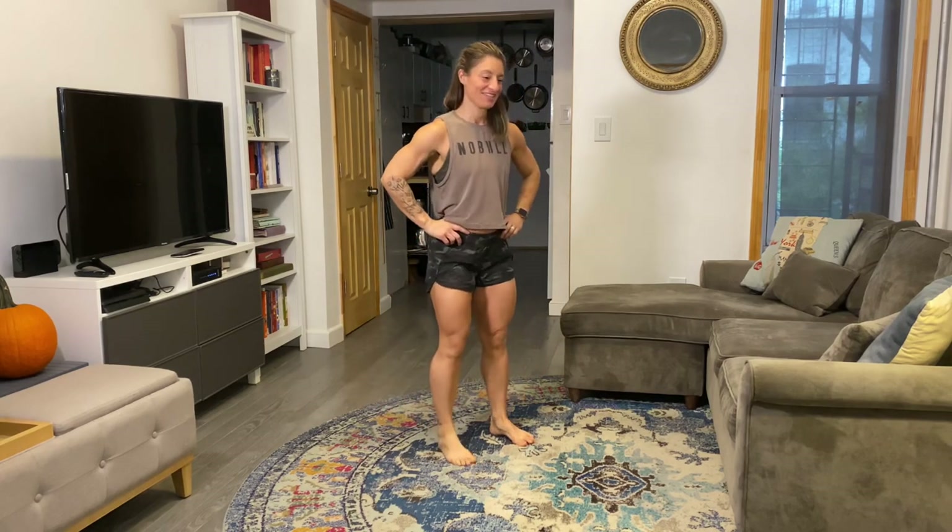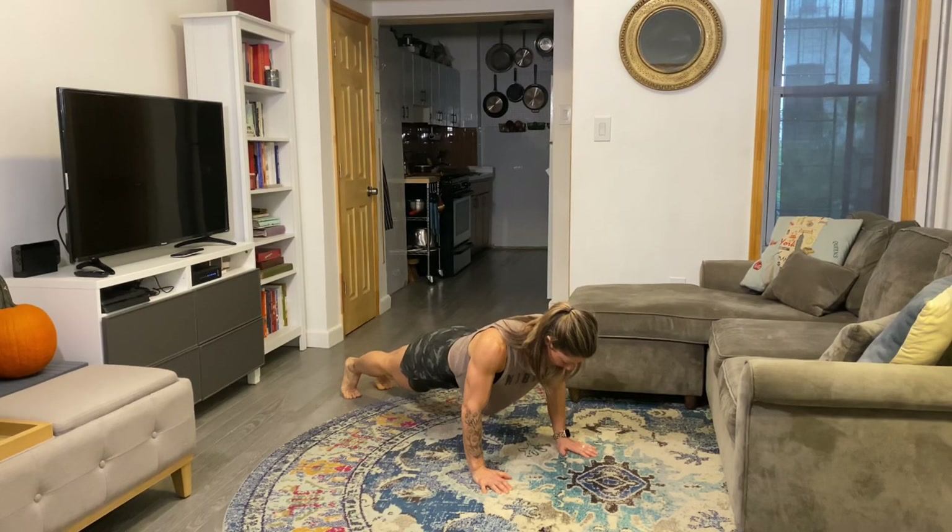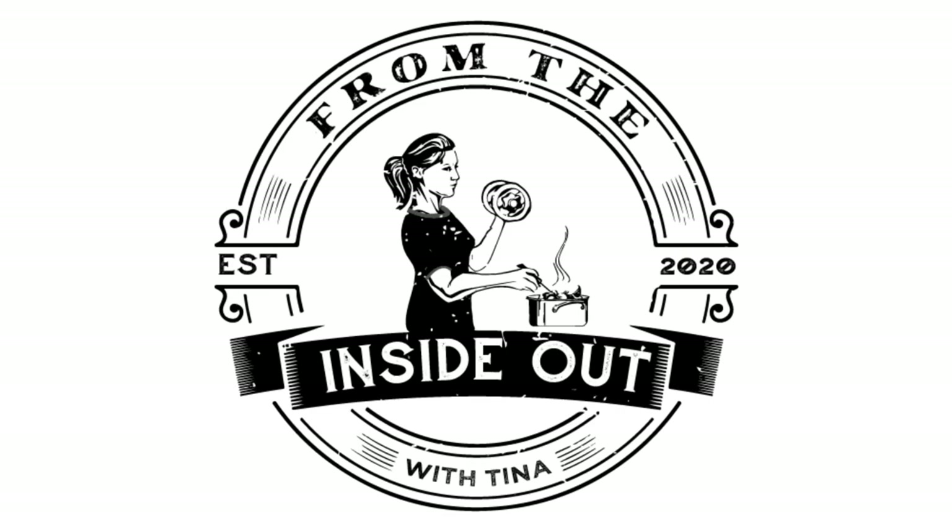We're going to get our heart rates elevated with a 15-minute workout: as many rounds as possible of 15 step-back lunges on each leg, 20 sit-ups, and 10 chest-to-floor push-ups — regular or on your knees. If you want to see more content just like this, make sure you like this video and subscribe to our channel.